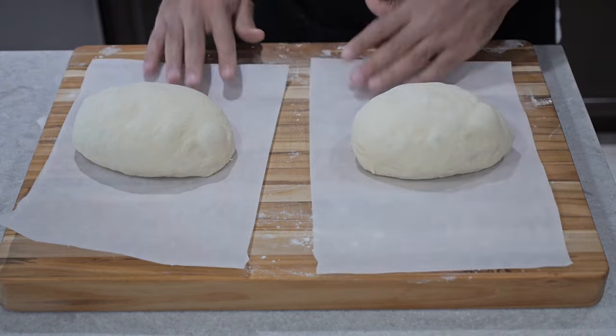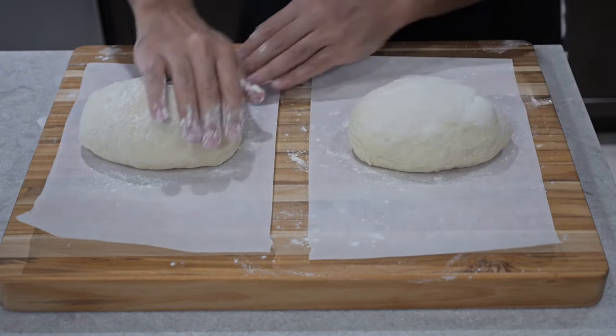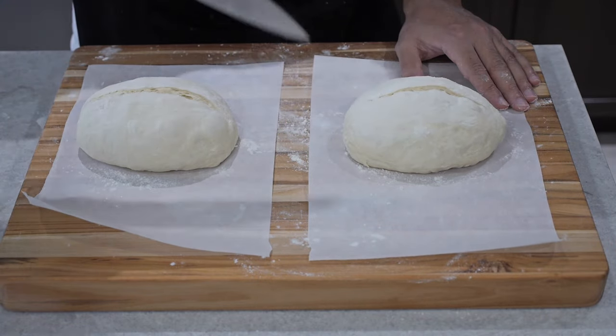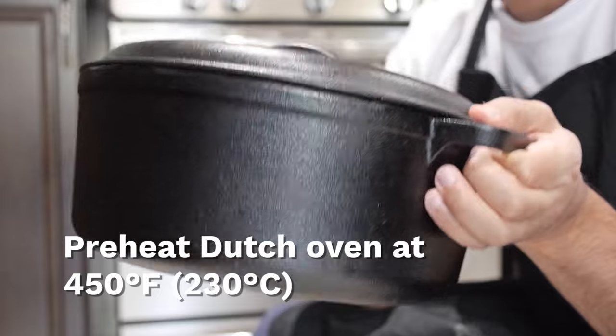This part is optional, but you can add some more flour on top of your dough. Here's where you can get creative and make your own designs on the dough — I just do a simple cut, but you can do whatever creative design you can think of. Then we're going to put a cloth over the dough and move on to the next step, which is preheating our Dutch oven.